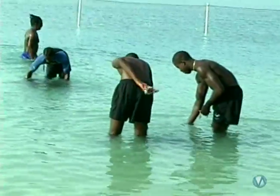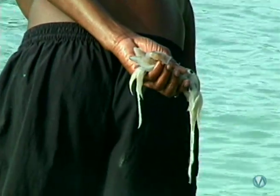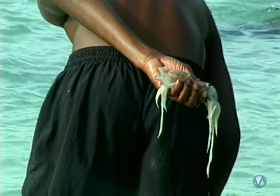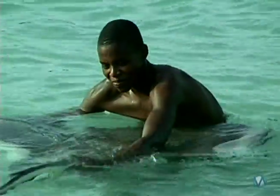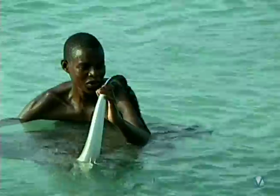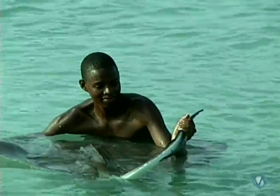Now, this isn't just a gratuitous booty shot — you see that in his hand? That squid is dinner for one lucky ray. You can see that the stinger on the right really isn't large at all, and it's on the upper portion of the tail, so it's pretty hard to get stung.